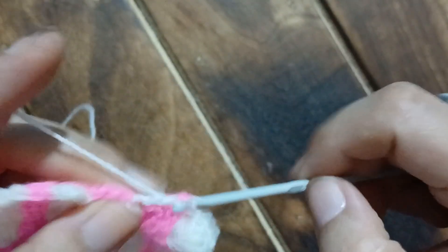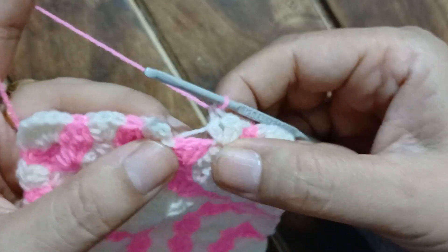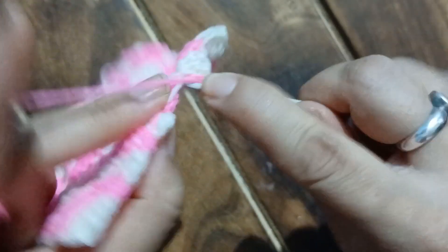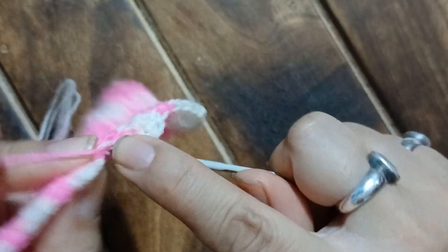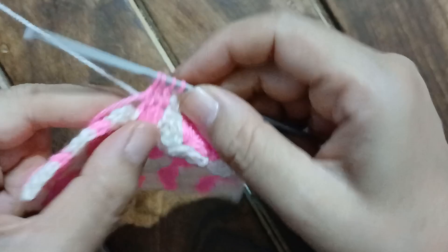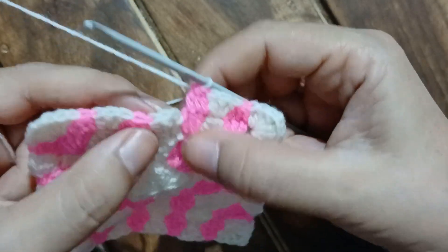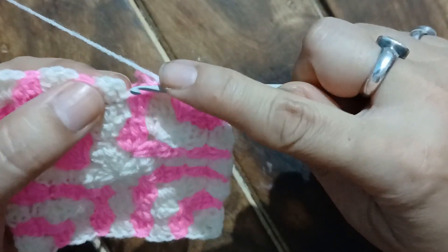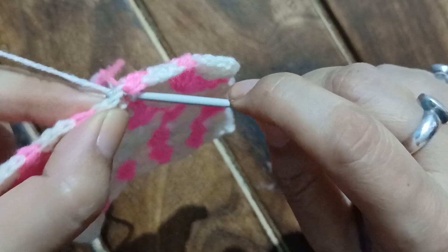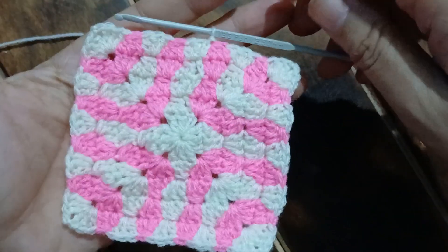Now we have three pink chain pieces and we work half-done double crochet — the first, the second, followed by the third. Four stitches on the hook — completing with the white yarn. If you count the white chains there are three chain spaces — one, two, three — and into the very first chain space, the topmost chain, we slip stitch. This is how our beautiful pattern looks. After that we chain one and snip off the yarn.